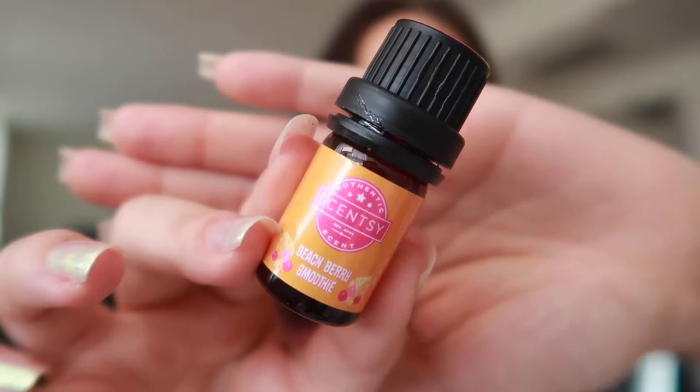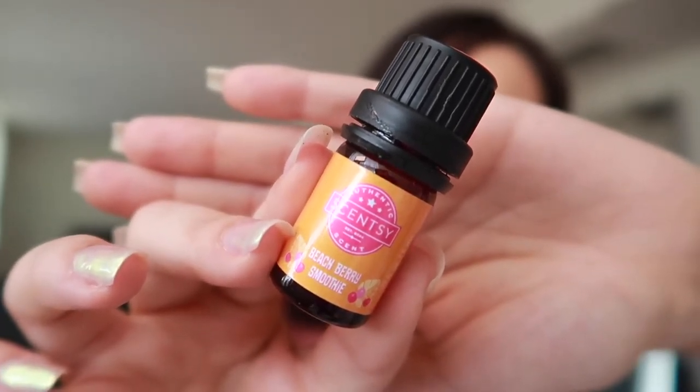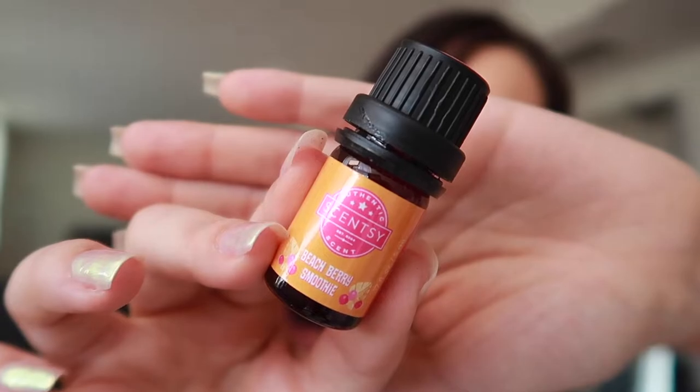Next up we have Beach Berry Smoothie. Scentsy says: a sweet blend of juicy beach berry and vanilla cream garnished with lime leaves. I definitely get like this fruit punch vibe because of the berries. I almost feel like I got a bunch of berries, kind of smushed them up together, put some vanilla extract on them, and then a dash of lime that is cutting through the sweetness to lighten it up a little bit, because this is definitely very sweet. Smells like candy.